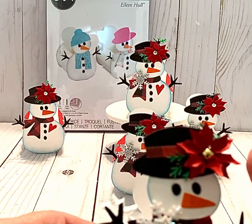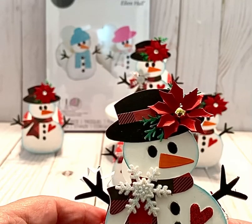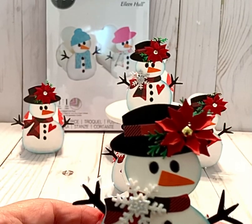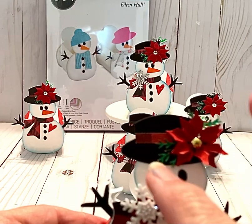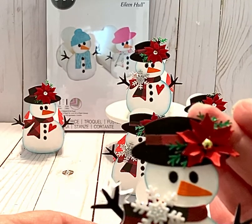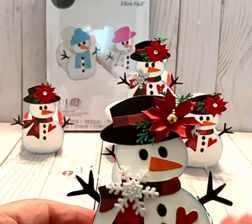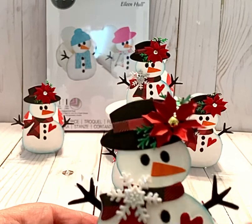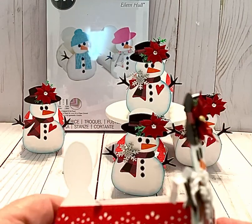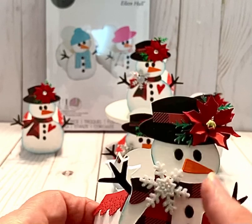I used a Spellbinders die for this tiny little poinsettia that you see here on his hat, and you could actually use the little poinsettias that you can purchase at Hobby Lobby this year if you don't want to create your own. I used the Martha Stewart punch — the little branch — for the background greenery on the back of your poinsettia, and I actually cut it in half so I could fit the two pieces on there because this is tiny. I just put a little silver or gold ball in the center, and on the side I did layer this red and black checked paper on top of card stock because I wanted it to be thick.